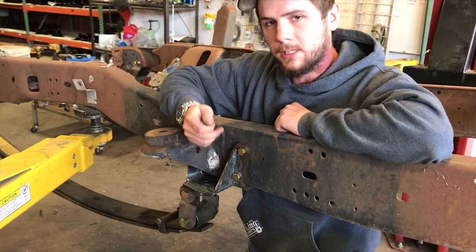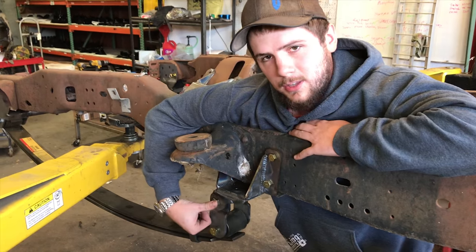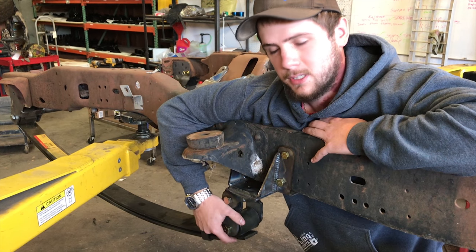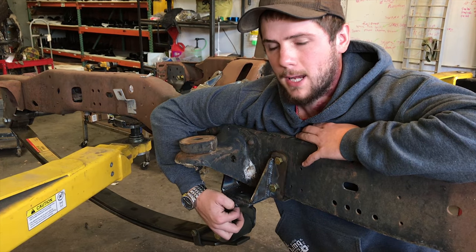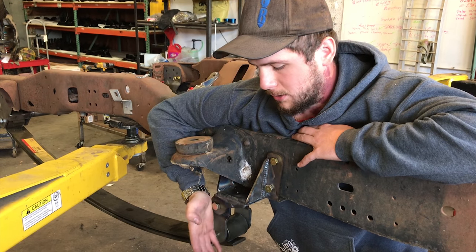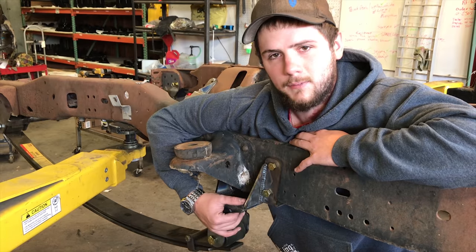They just take a little bit of cleaning up because none of these holes are ever a perfect half inch. The reason we designed this one inch further forward is to help with the shackle angle to Super Duty springs — we felt it was really necessary instead of just using a factory bracket. It actually helps the shackle get a little bit further back when installed, so that when the suspension compresses it helps that shackle break over, resulting in a softer ride.